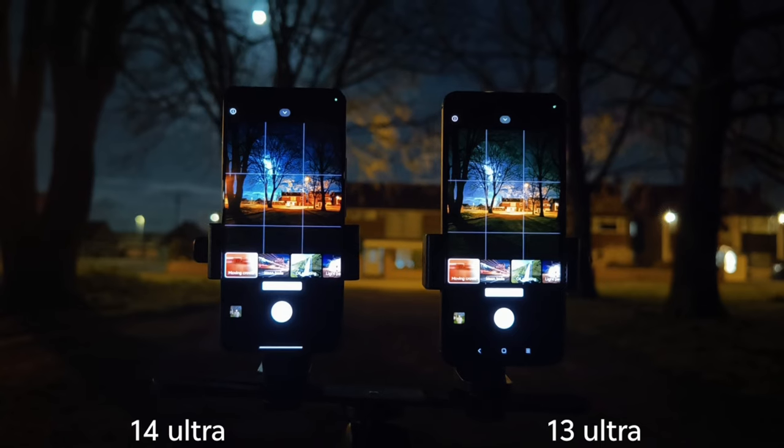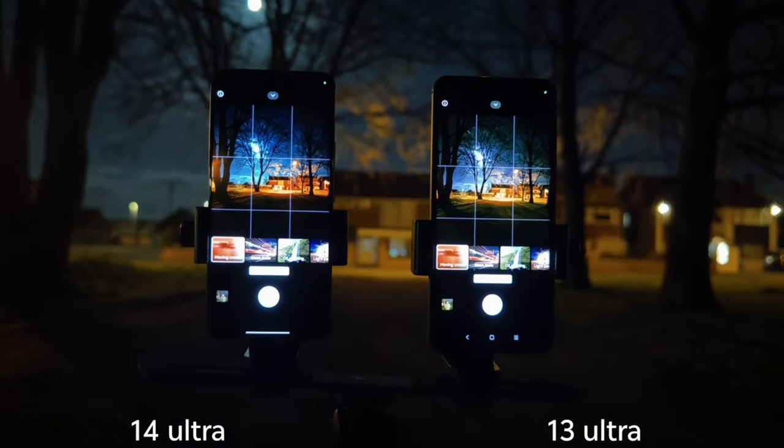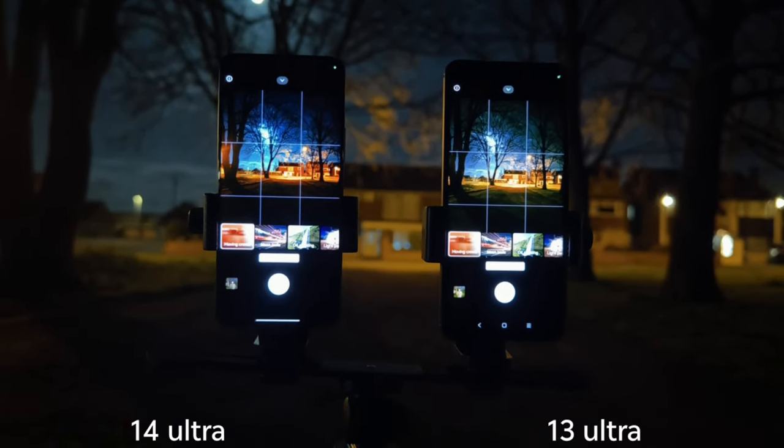Both devices have long exposure photography options, which is always a good thing. Let's check on some results now.